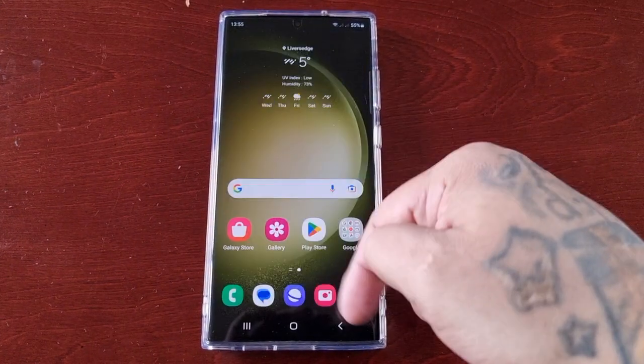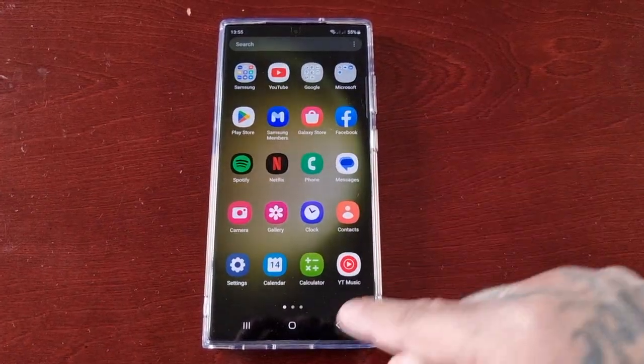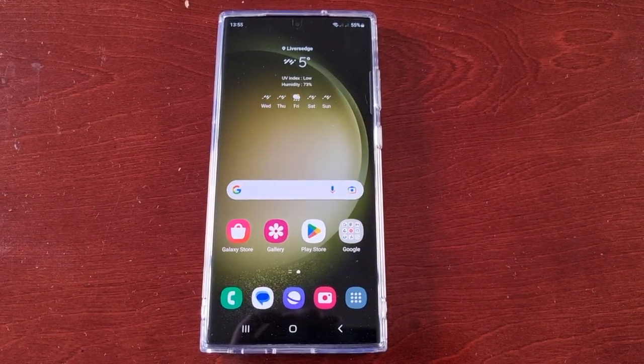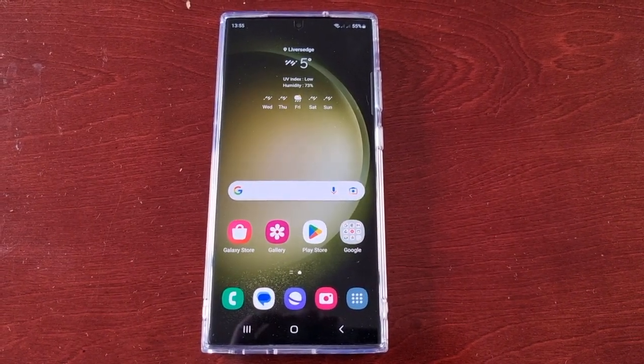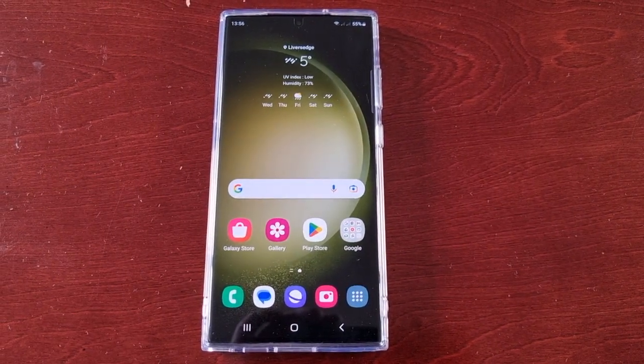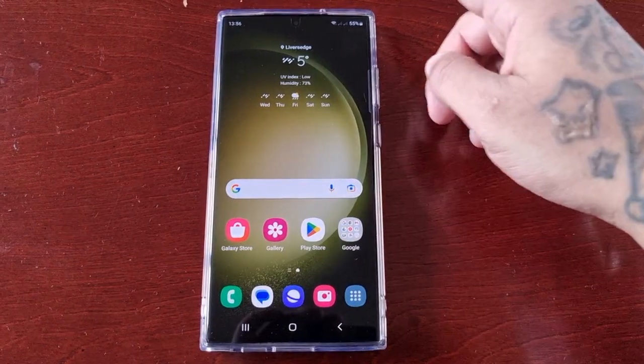It's your boy the Android Doctor back again with another video. I'm here with the Samsung Galaxy S23 Ultra, and this time I'll be showing you how to unlock the on-screen refresh rate monitor. This device has a 120Hz screen refresh rate, but we'll get into that in a minute.